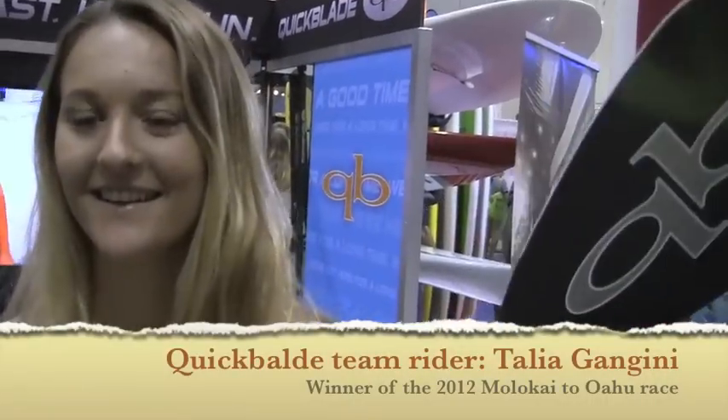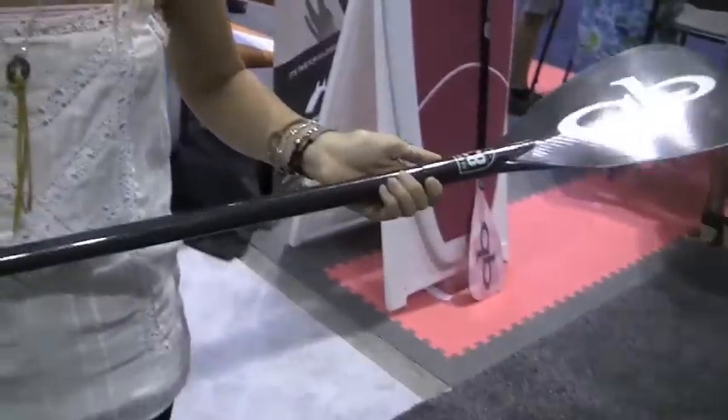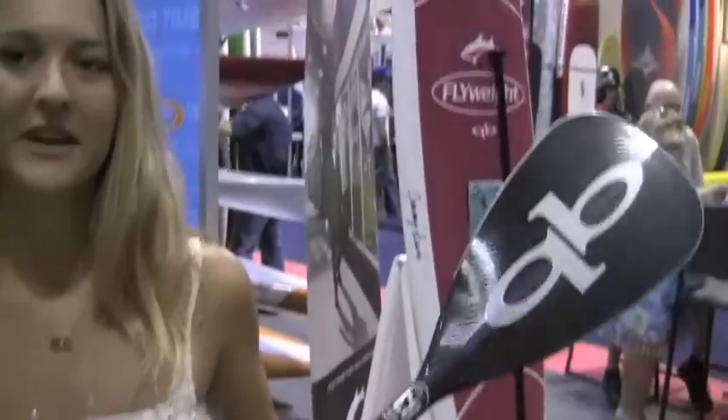So Tali, you used a small blade in the Molokai races here — tell us about that, why did you choose it? Yeah, it's really funny. Everyone was kind of laughing at me for using this small blade, like 'what are you doing?' I'm like, I've been training with it all season and I really like it. It gives me really smooth strokes and I feel like I can get into the bumps quicker, and it's such a light paddle. It has a thinner shaft too, which is just way more comfortable for me — and it paid off.